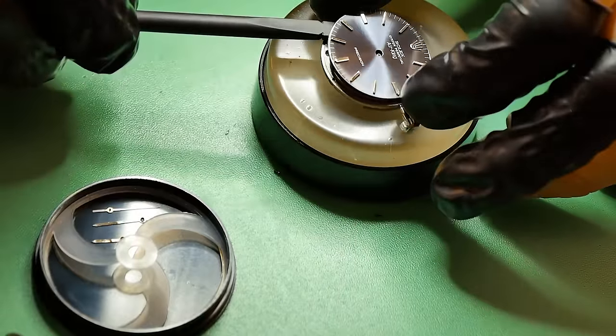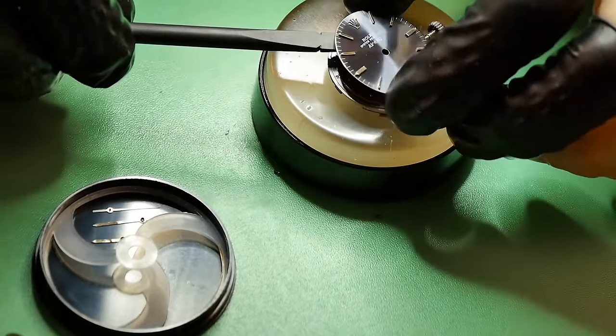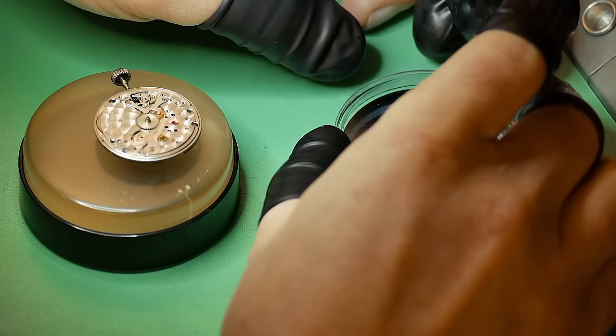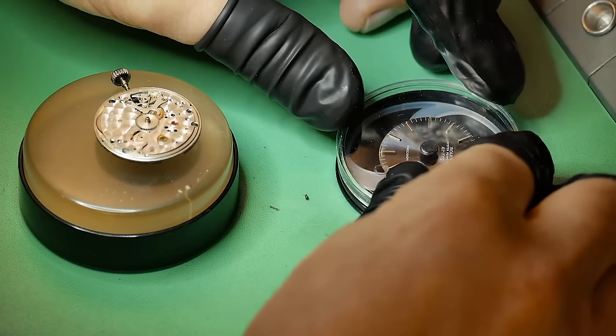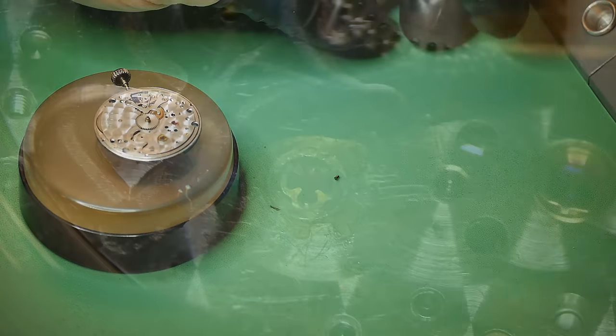So I've basically removed the hands from the watch, obviously removed the movement from the case, and I'm just gently removing the dial. And the dial is actually in really nice condition. It looks really nice — all shiny, blue, crispy — and it's gonna look even better later on when I polish up that crystal.